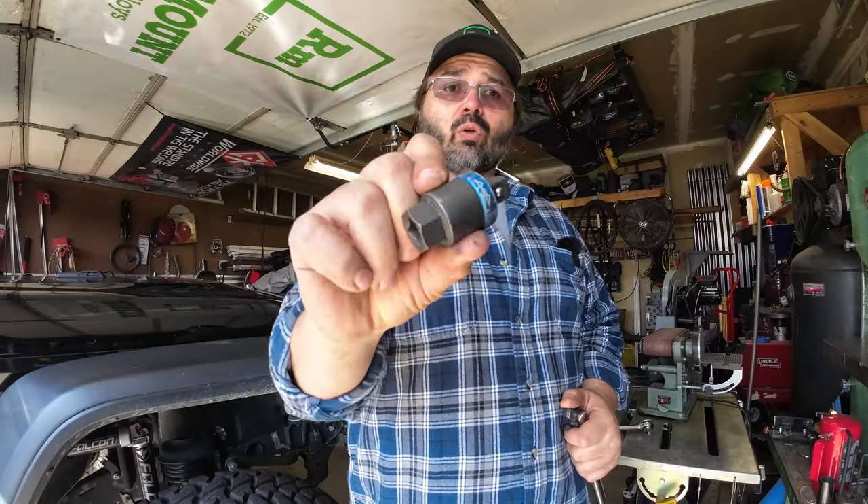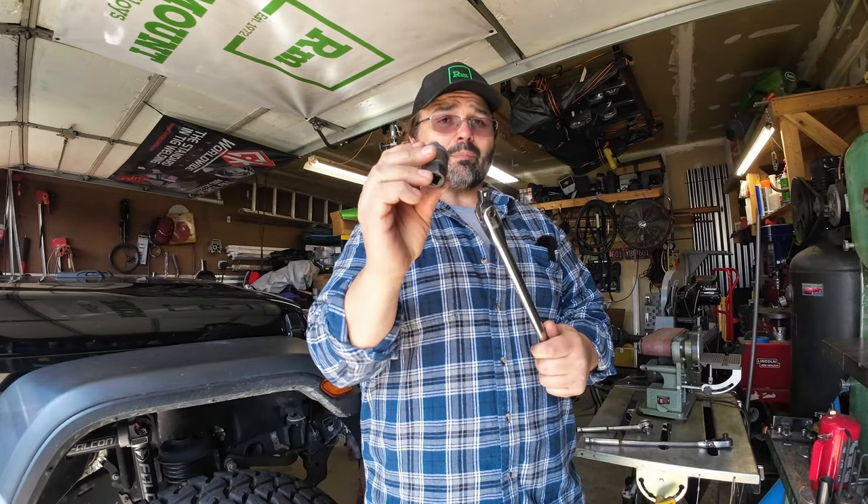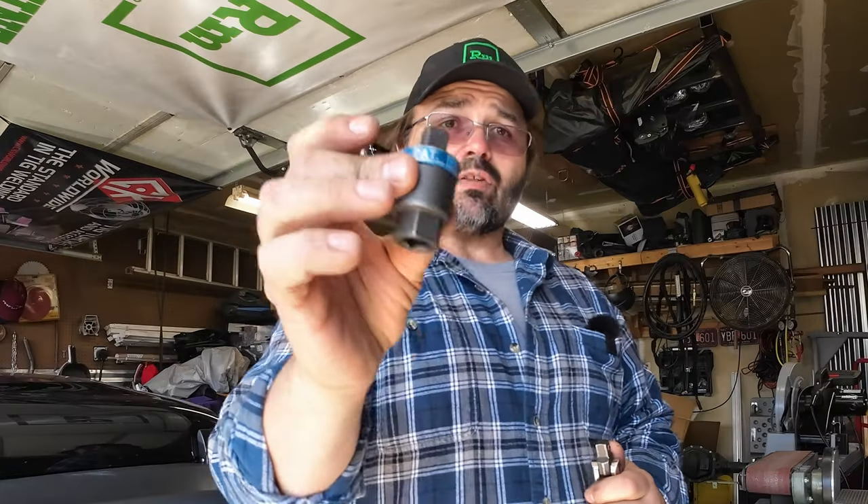Really cool little tool — it doesn't break the bank and it gives you a lot of versatility. If you're trying to cut down the amount of tools in your rig, that breaker bar will do 90% of everything you want to do. Check out this little ratcheting adapter.